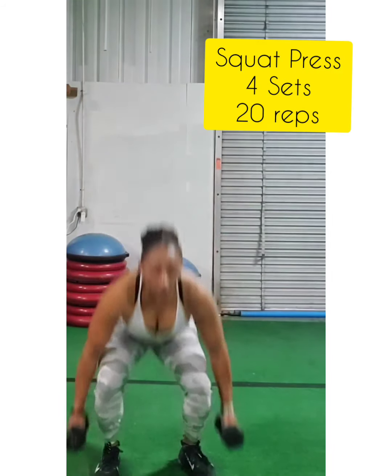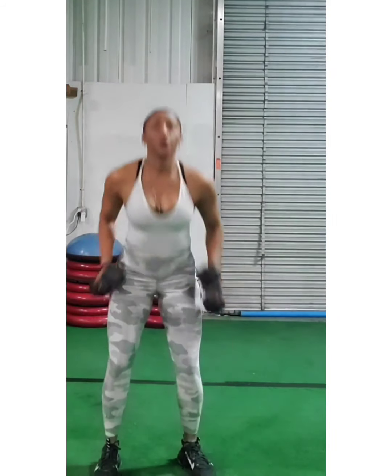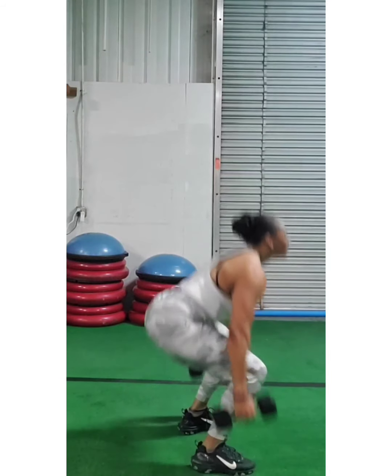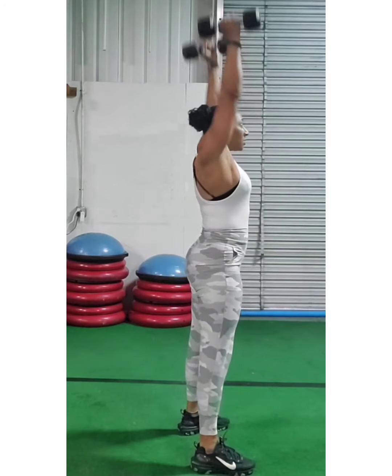First one is a squat press. Make sure you bend it down to the ground, push it all the way up over your head. Don't do this slow — push with intensity. I turn to the side so you can see it a little bit better to make sure that you get your butt way up and behind you. Squat press.